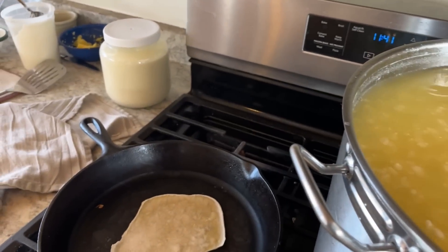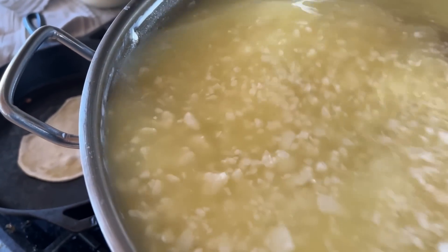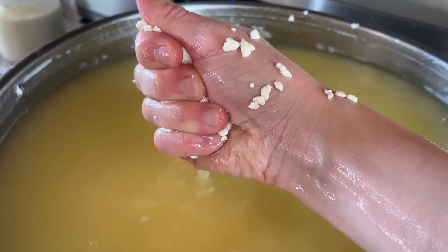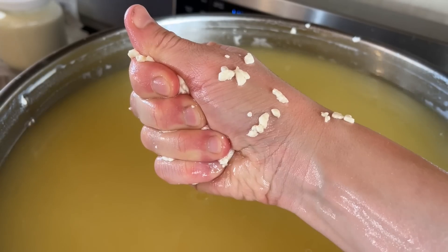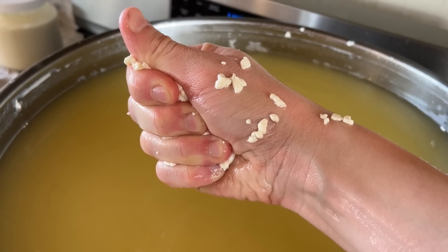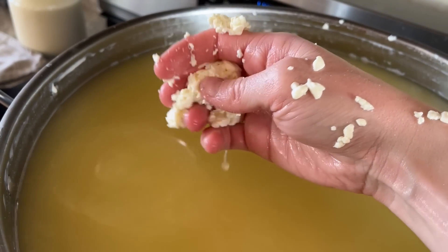I put the jars of cream by the stove so that they warm up a bit — ideal temperature is about 10°C / 40°F for churning in a butter churn. I hold the curds together mimicking a press, and if they hold together nicely then I know they're done — and they are.